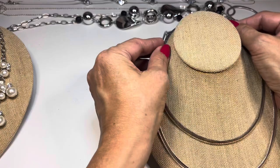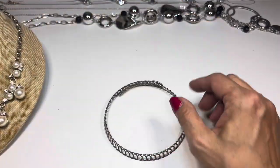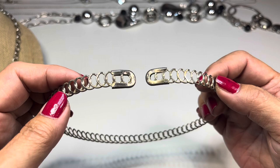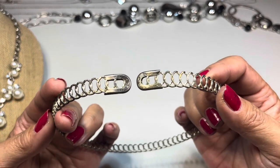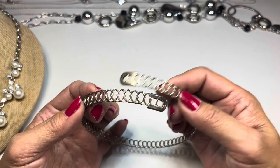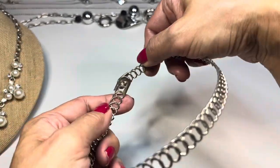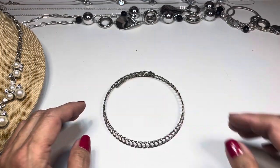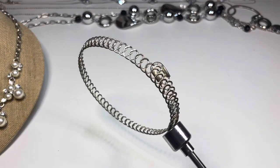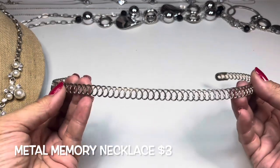Next I found this amazing faux pearl necklace. But first — above it is a memory wire made of metal spirals whose ends look like safety pin ends. It needs some polishing on the inside, but it's really fun — you don't normally see these flexible metal memory wire pieces. I'll grab a magnet and check — it is magnetic, but it's still a really nice one.